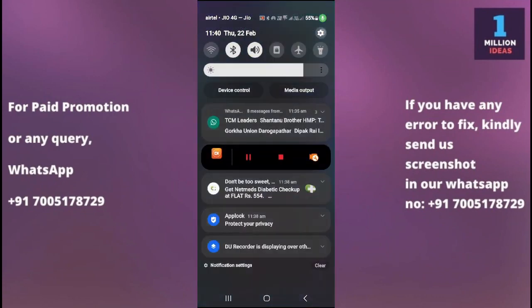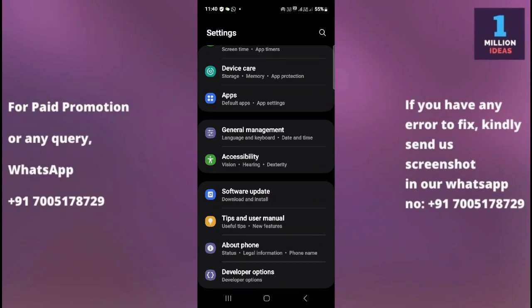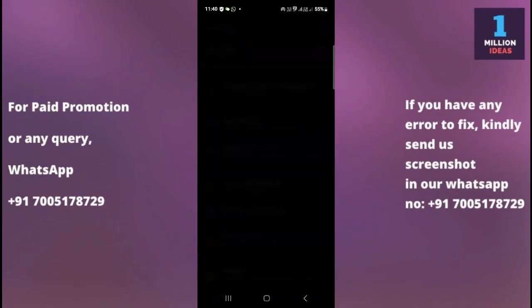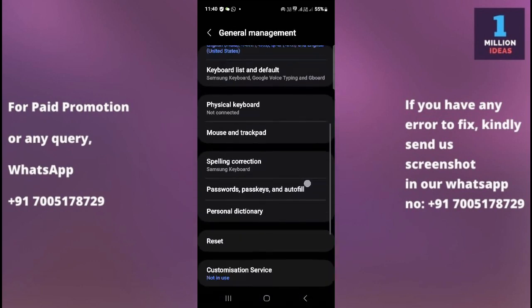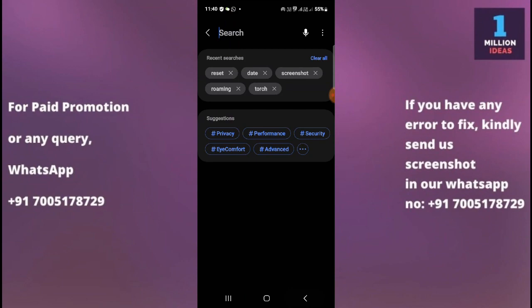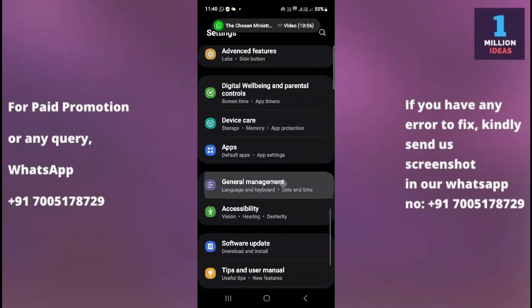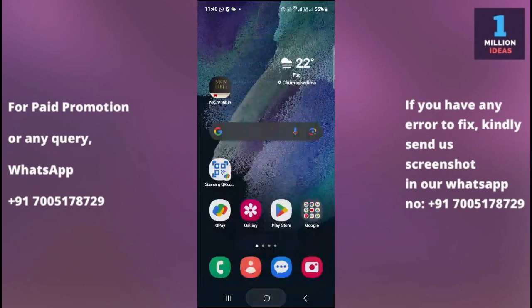Solution six: reset your Bluetooth settings. On Samsung devices, go to Settings, then General Management, then Reset, and select 'Reset Wi-Fi and Bluetooth settings.' On other Android phones, go to Settings, search 'Reset,' and look for the same option. Click 'Reset Settings' to reset your Bluetooth, then try to re-pair your device and your problem should be fixed.